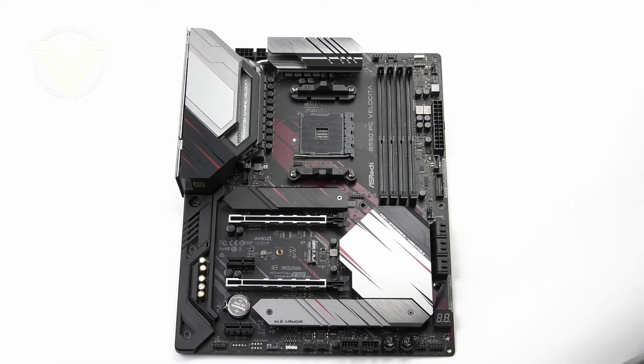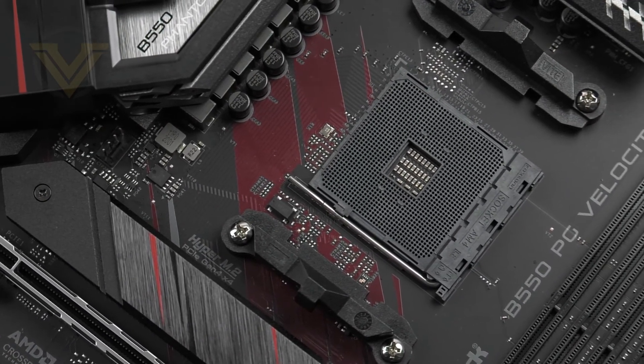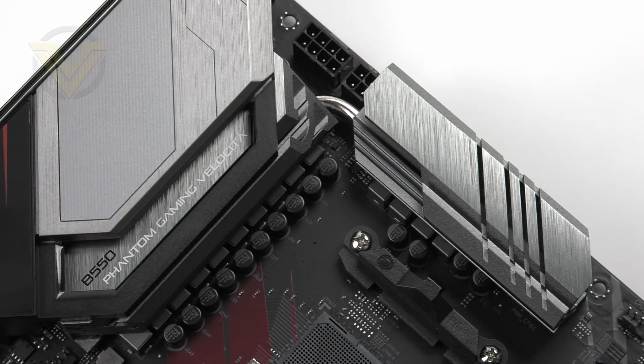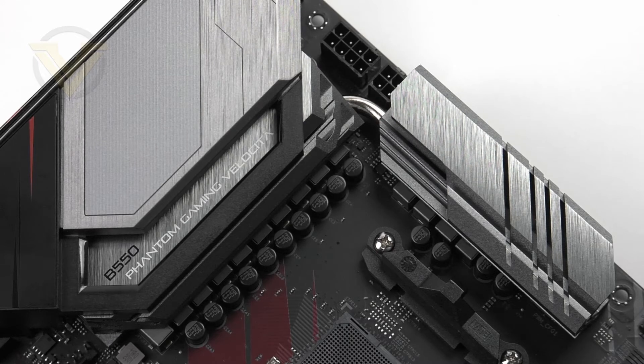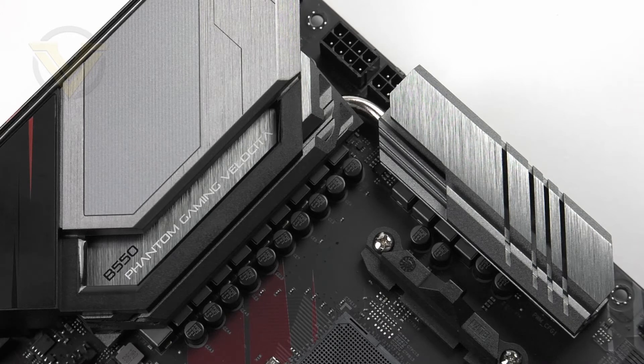In our closer look we'll begin at the CPU socket, which is AMD AM4 with support for 3rd Gen AMD Ryzen processors. In terms of power delivery we have a 14-phase design using DigiPower and Diarmos — ASRock uses this on both Intel and AMD models. We also have a large lineup of Nichicon 12K black caps dotted around the board and premium 60 amp chokes, so we're still getting similar features to higher end offerings.